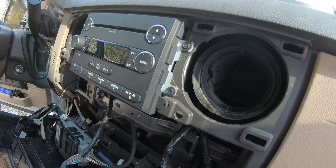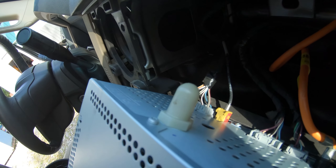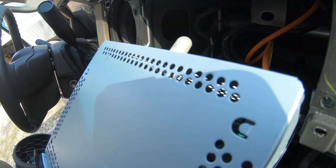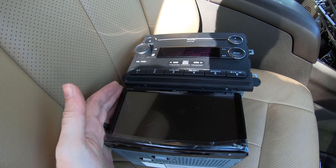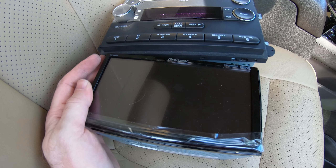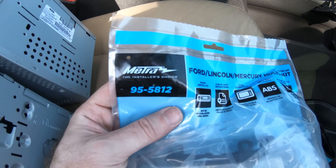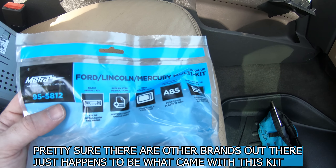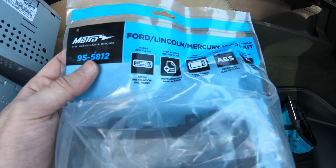I'm going to pop this stereo out. In case you're curious, this is what the old stereo looks like — here are the factory wires in the back. I'm going to unplug all these and see if I can get this new Datalink system to plug in correctly. Old stereo versus new stereo: the new stereo is much smaller, that's why I have a kit to fill in the gaps around the outside. The kit for the Super Duty is the Metra Installer's Choice — the Ford Lincoln Mercury multi-kit, 2004 and up, part number 95-5812.